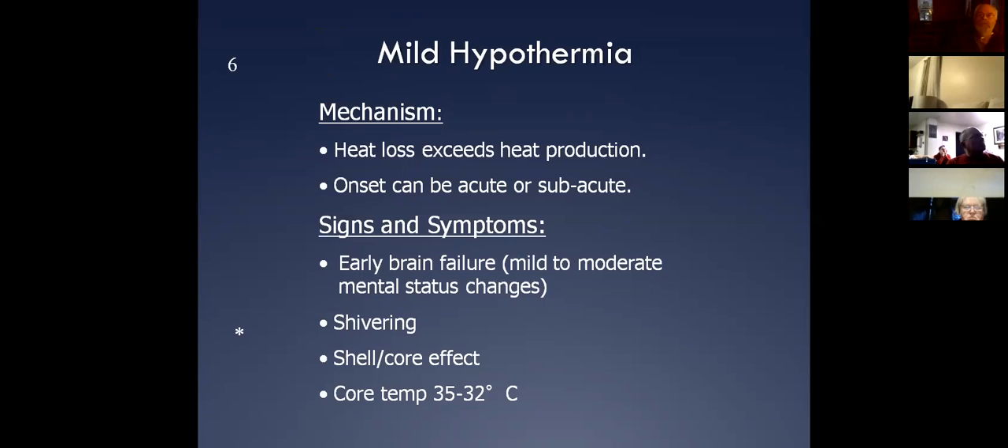When we get into mild hypothermia, we're starting to see some mild to moderate mental status changes. A good way of looking at it is the 'umbles' — they're fumbling around and bumbling around, not making much sense with their speech, sometimes hard to talk to. They're obviously going to be shivering, they'll have that shell-core effect, and their core temperature is about 35 to 32°C — roughly 95 to 90°F.